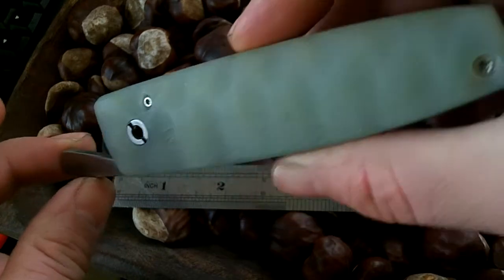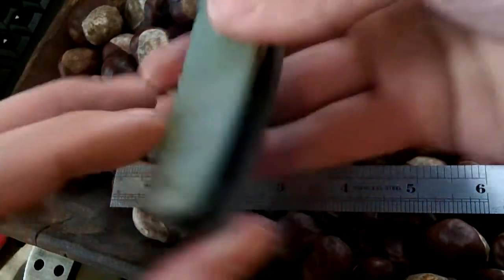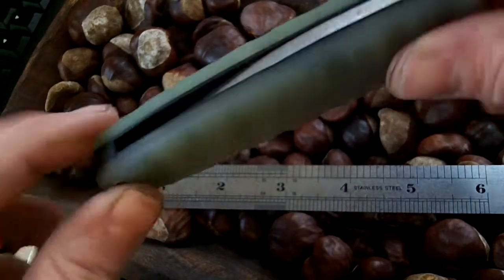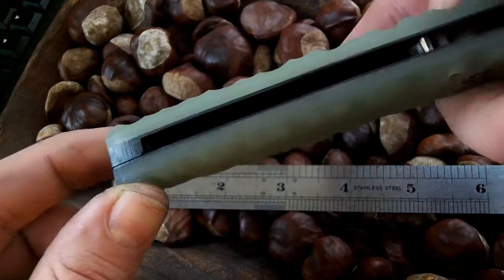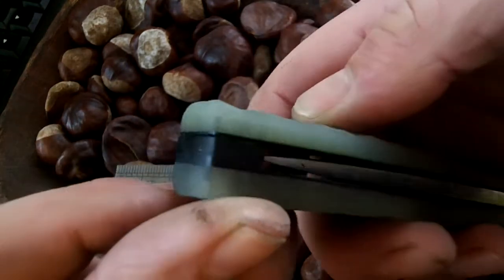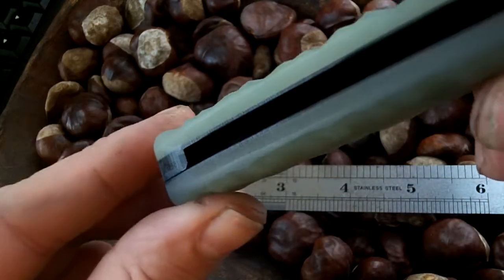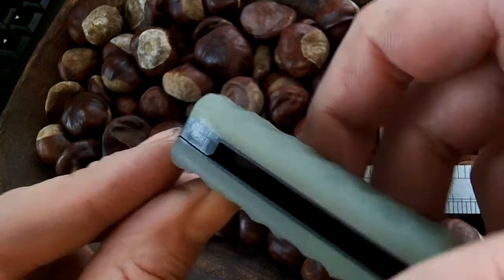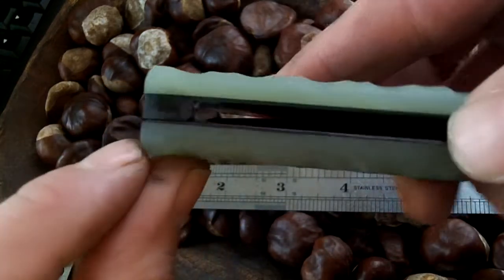That is definitely UK legal carry, but still with some heft to it — quite chunky. The liners are carbon fiber, and this bit on the back is carbon fiber just for the contrast.